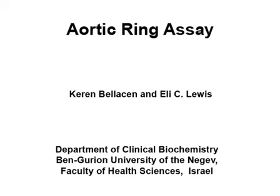The overall goal of the aortic ring assay is to provide a flexible experimental system in which blood vessels are sprouted from whole pieces of mouse aorta inside a 3D matrix.